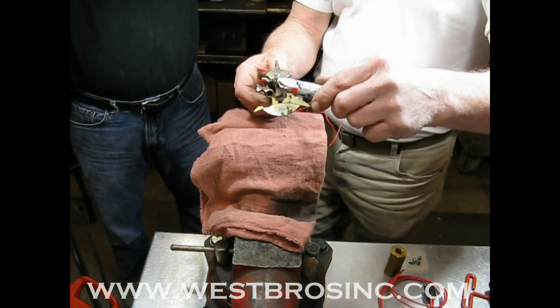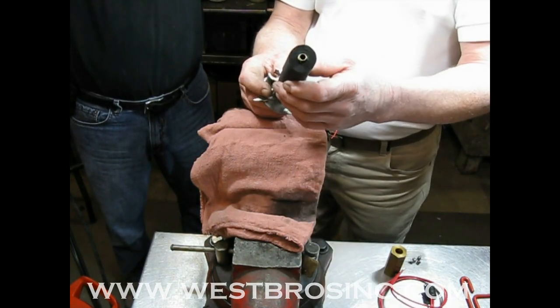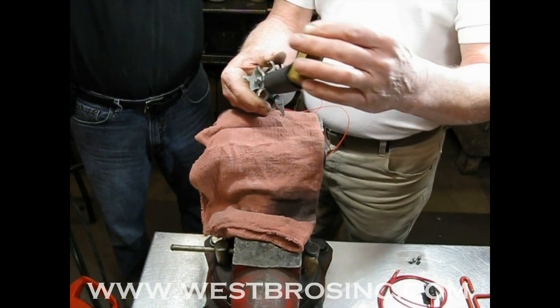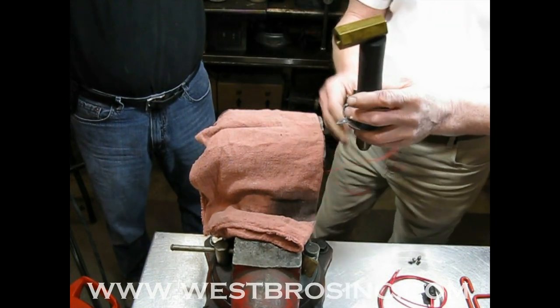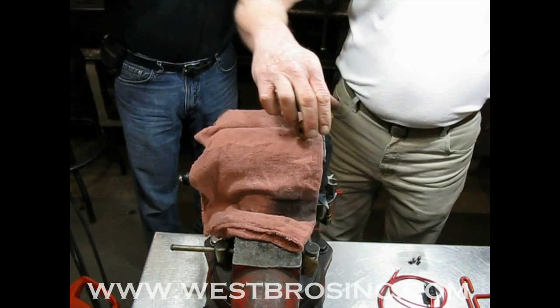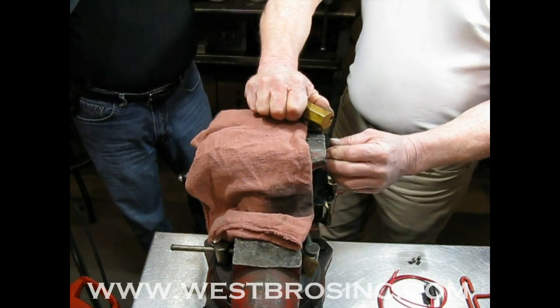Use a small amount of liquid sealant. No Teflon tape.